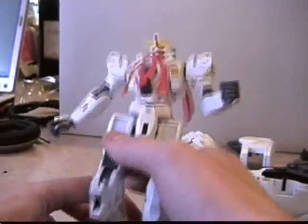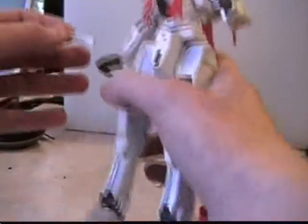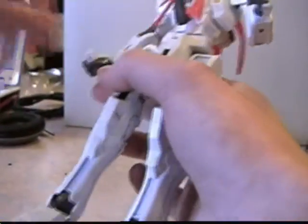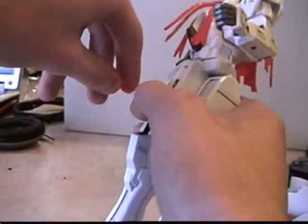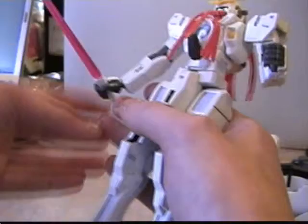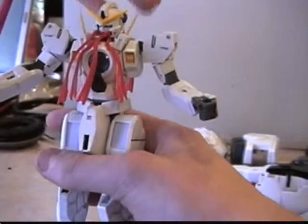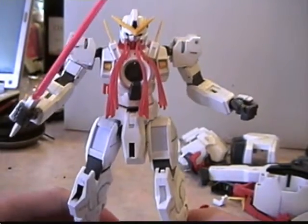Now, beam sabers — bend the knee, pull out the handle, slip the handle in hand, take a beam and place it inside the handle and put it in an epic pose for best results. Put it in an epic pose. Things can't come up, so yeah, that's that.